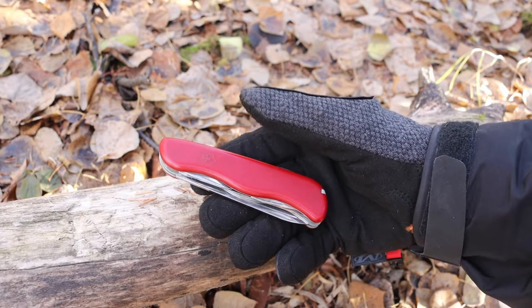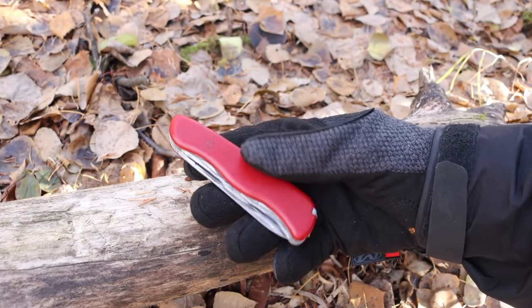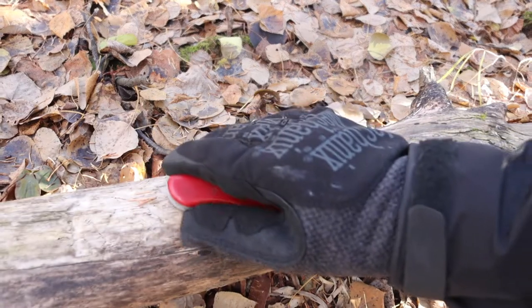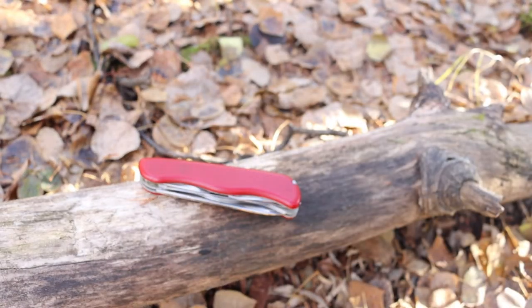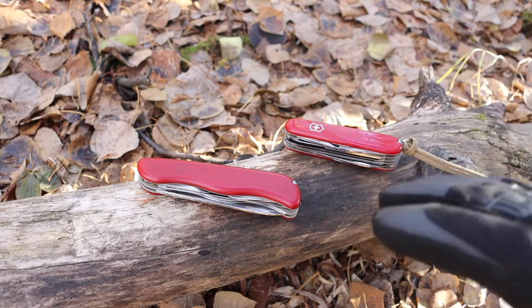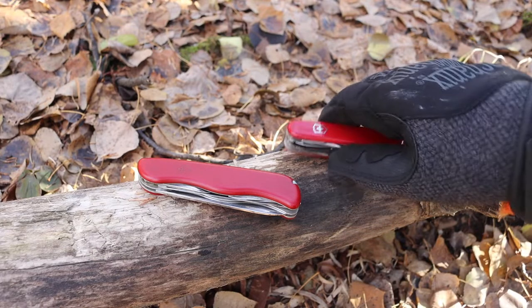One thing I will give credit to the Rucksack for is that at least it makes good use of the larger handle by giving you a larger saw blade. That's pretty much the only thing I really enjoy about the Rucksack. Not to say it's a bad tool — it's just fine as far as quality goes, and it's a fun tool to use.